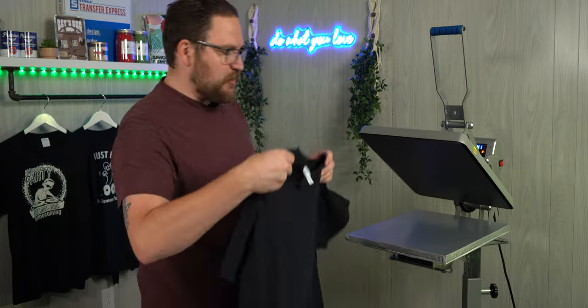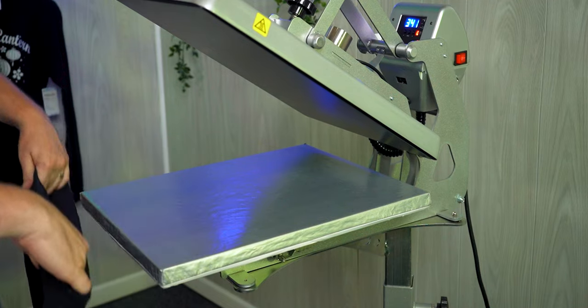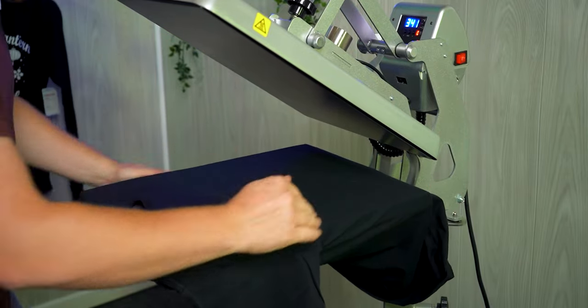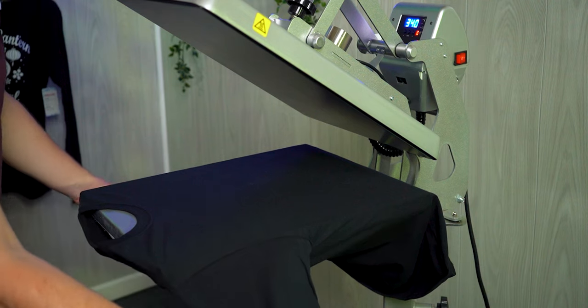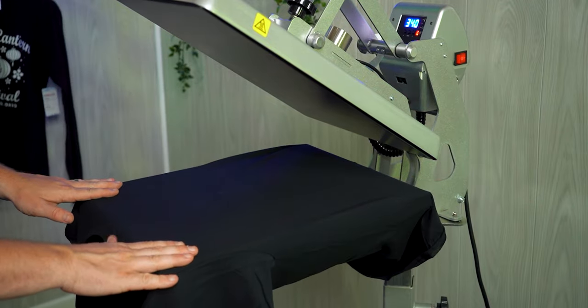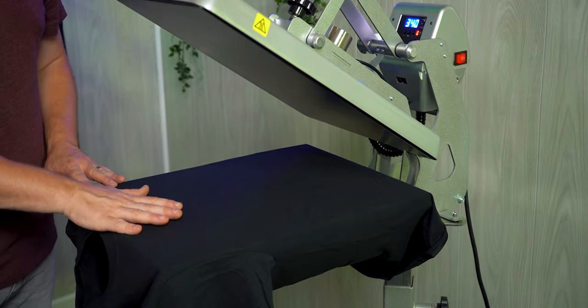Let's head to the press and press these shirts. First step is loading the t-shirt onto the heat press — open it up and thread it right on. If your press can't do that, laying over top is also fine. Go all the way on, make sure you're nicely aligned and centered, and back any collars, seams, or obstructions off the printing area so it's nice and flat.